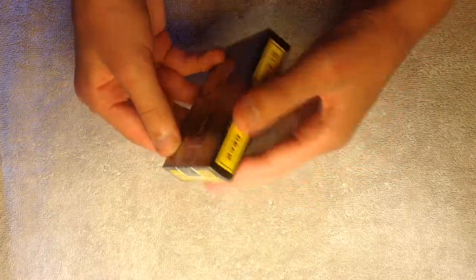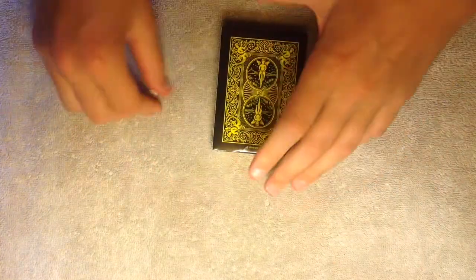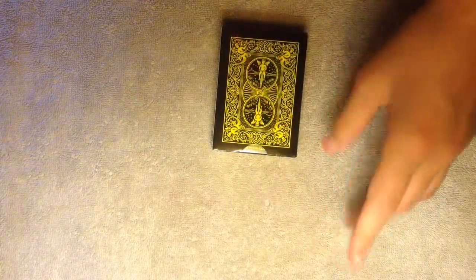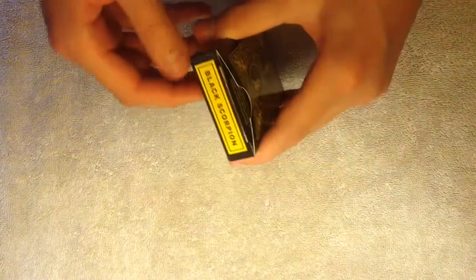So where is that one peel part? We can peel that apart. And we are ready to open the deck. It's kind of sticky.